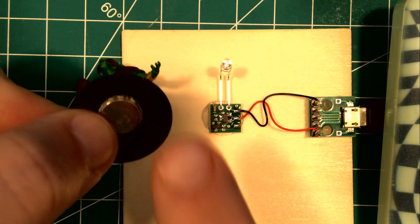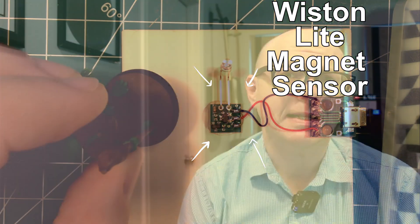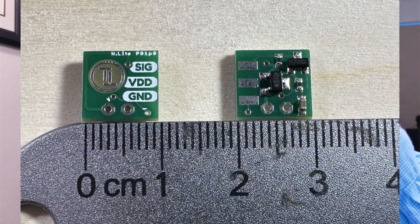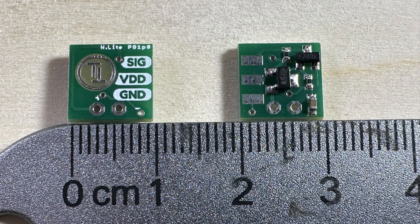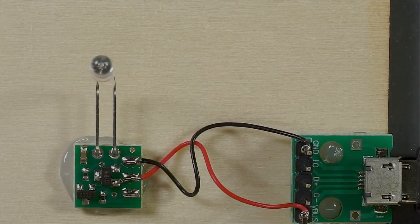Hi folks, David here with TerrainTronics. New product come out this week — it's the Wiston Light. Wiston Light boards are teeny teeny tiny. They are 10 millimeter by 10 millimeter. Let's see if we can zoom in on that a little bit. What this does is it detects presence of a magnet, just like a Wiston Castle board.